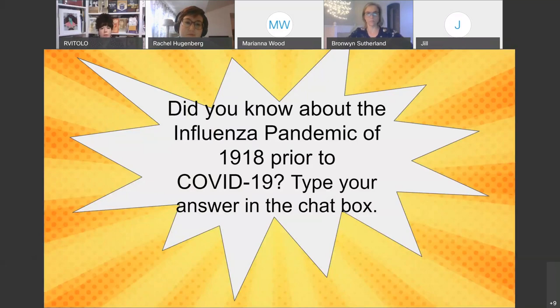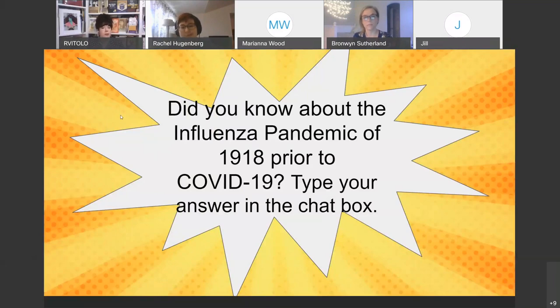Another question for the chat box: did you know about the influenza pandemic of 1918 prior to COVID-19? Remember it was also referred to as the Spanish flu. If you knew about it before this year, go ahead and let us know in the chat box.